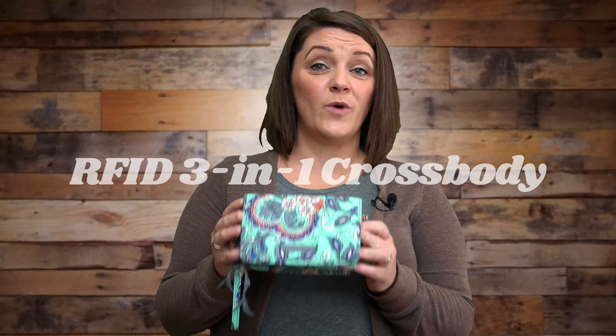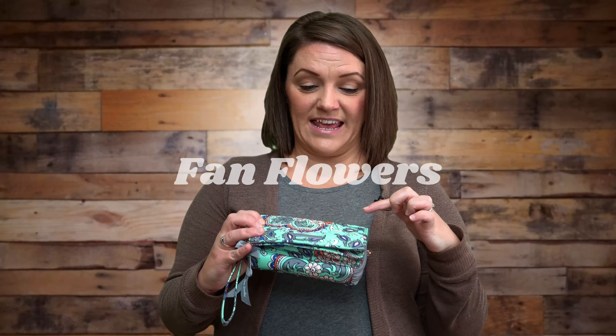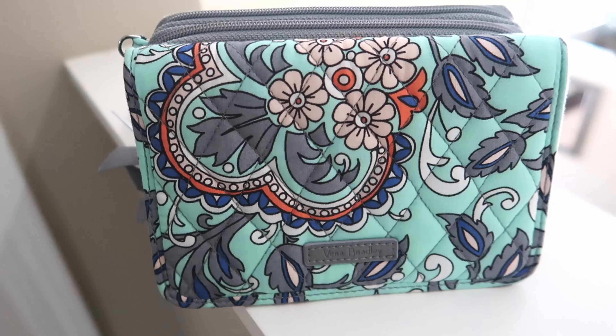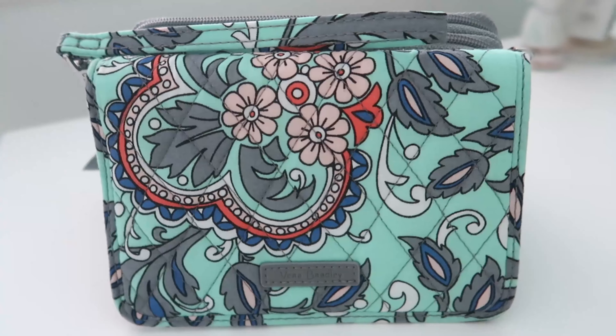This is the RFID three-in-one crossbody from Vera Bradley. This particular print is called Fan Flowers and it's a mint green color with blues and peach and gray. I think this is beautiful for spring.